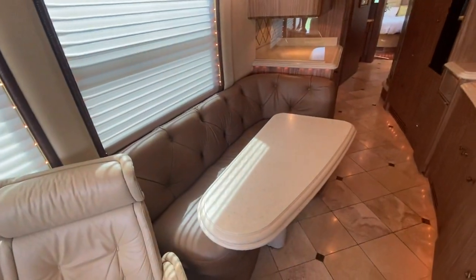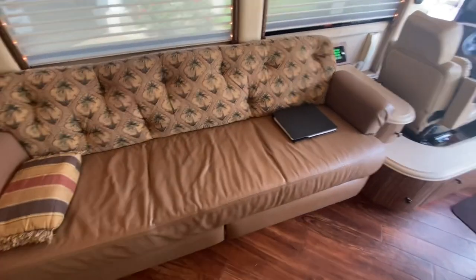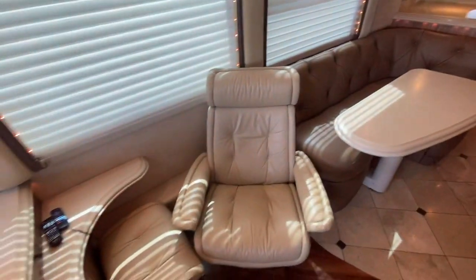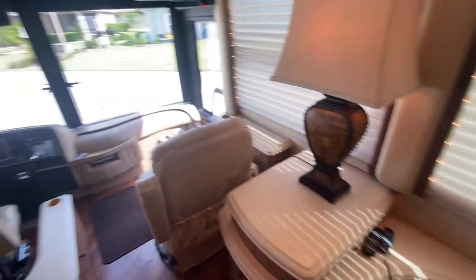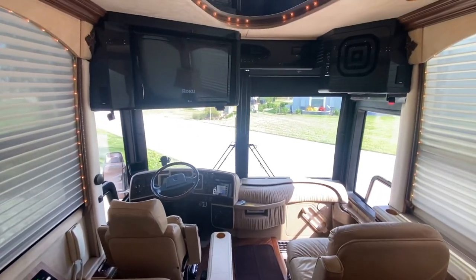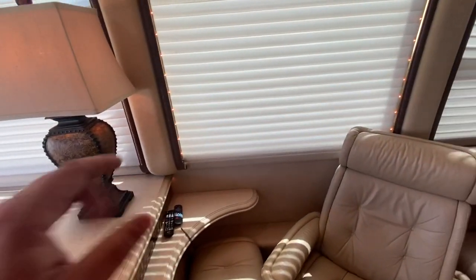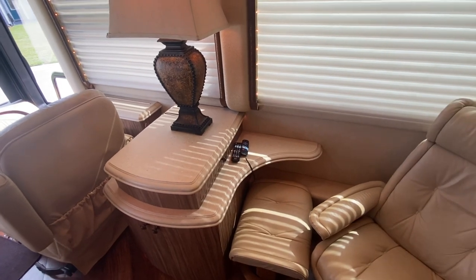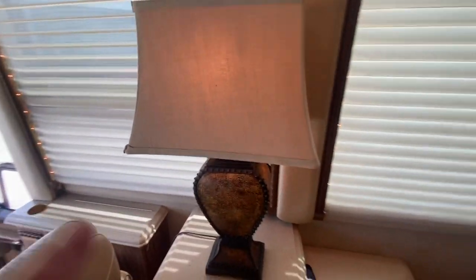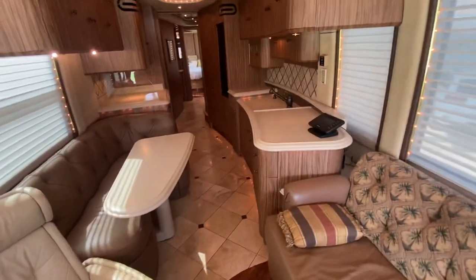This leather has been replaced with a button-tufted style — this is real genuine leather. This sofa has been recovered. Not really sure if this chair is original, but it is extremely comfortable. Both televisions on the inside have been updated to LG flat screens and they both have Rokus internally attached. There's a super nice little lamp here as well.